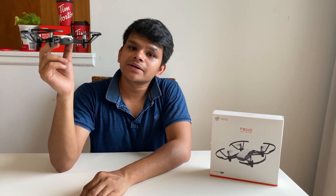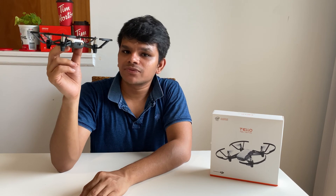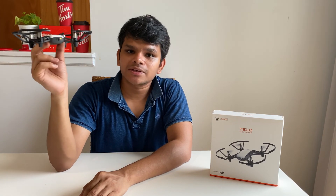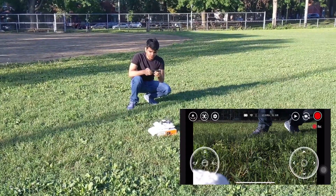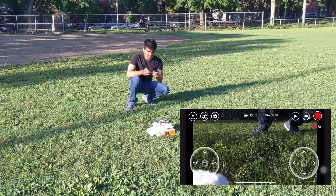Check out the links in the description below. I'll also leave links to my other tools I'm using for video production — please do check them in the description below. So let's go and test this mini drone. We are outside now and we are testing this mighty little drone.